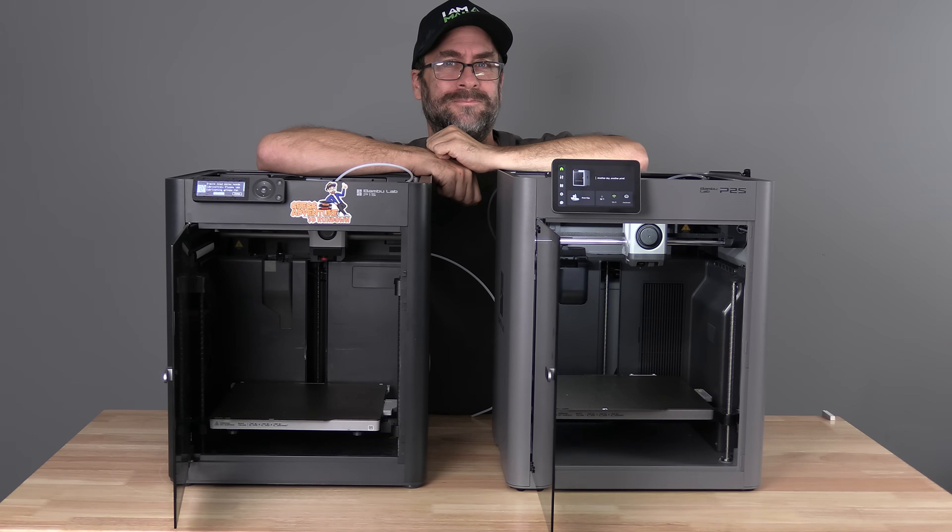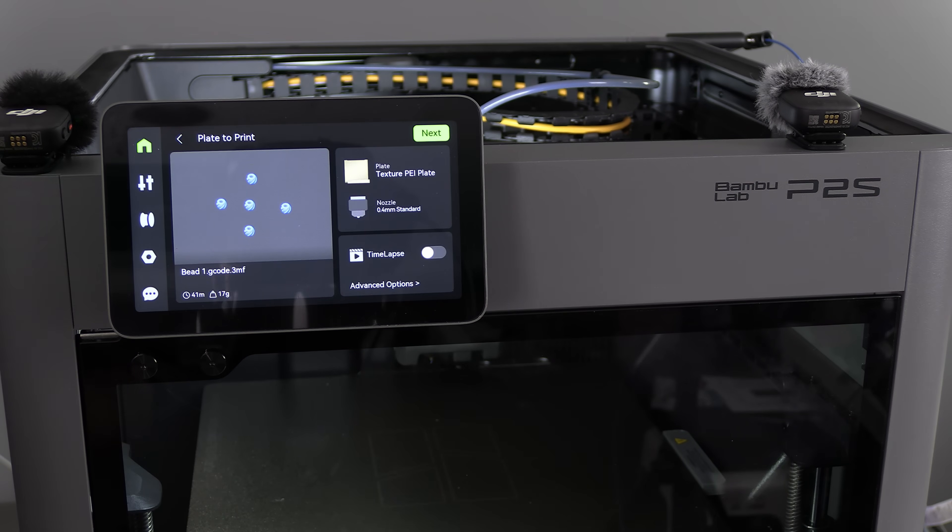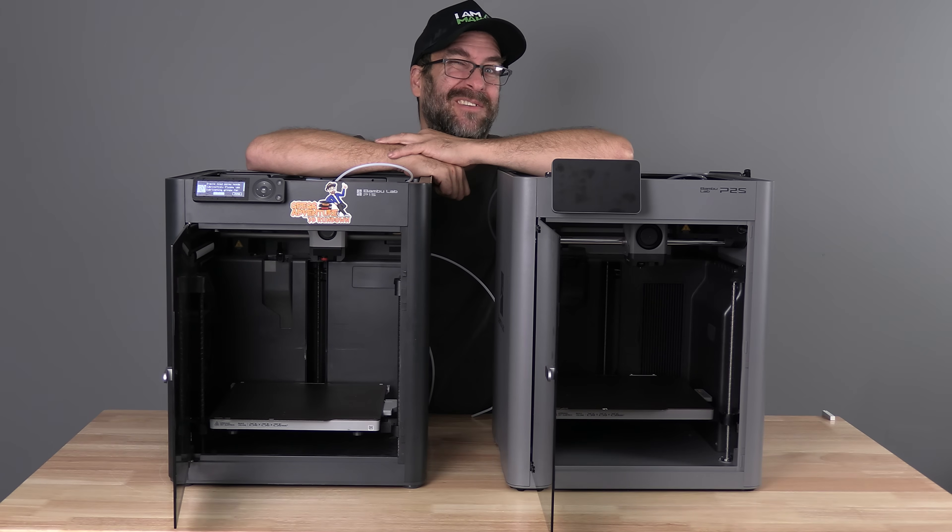And it's loud too. This speaker chimes at boot and at the completion of your print job. It also makes a cool jingle when it starts a new print. It's one of my favorite little features in the A1, and I'm happy to see it come to the P2S.